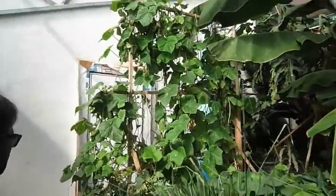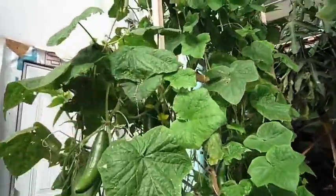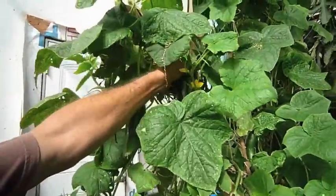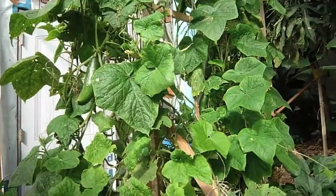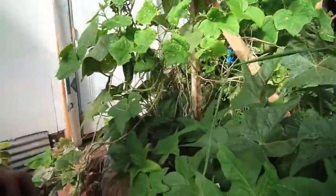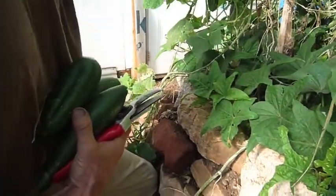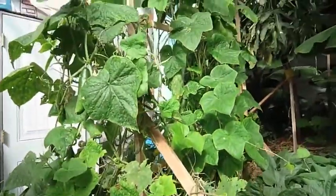There's a nice bank of cucumbers here. Always mixing wherever possible the annuals and the perennials, taking little opportunities in time and space. This is middle October and we're still going with cucumbers — we'll probably have them for several months more.